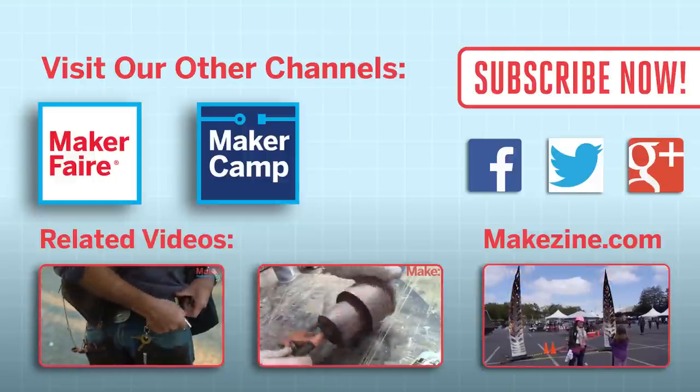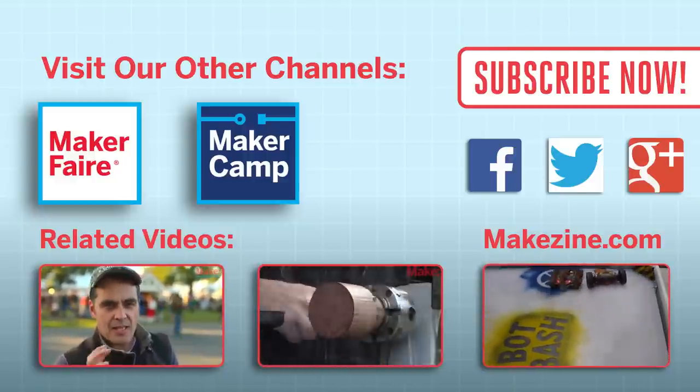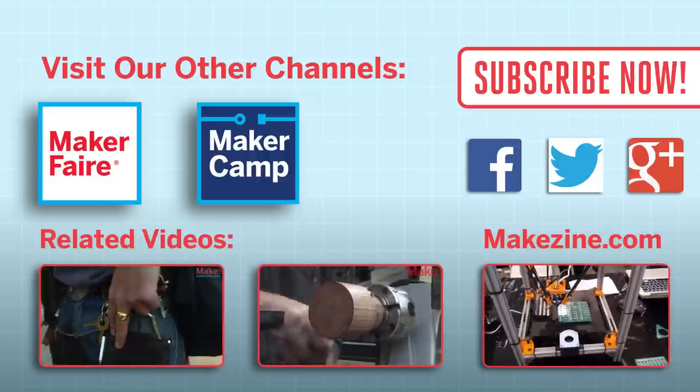If you liked this video, subscribe to our channel or send us a comment on Facebook or Twitter. Be sure to check out our other project videos or visit us on makezine.com.